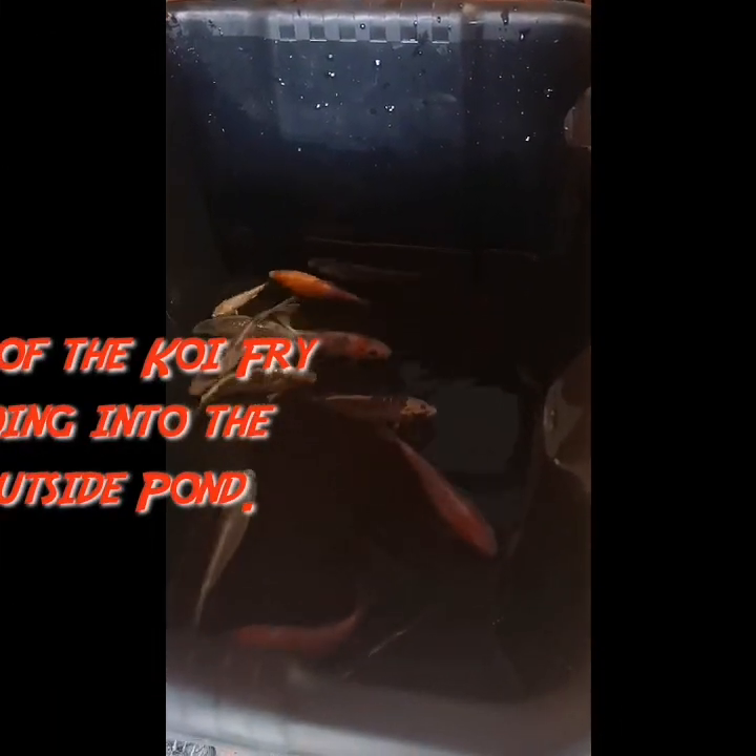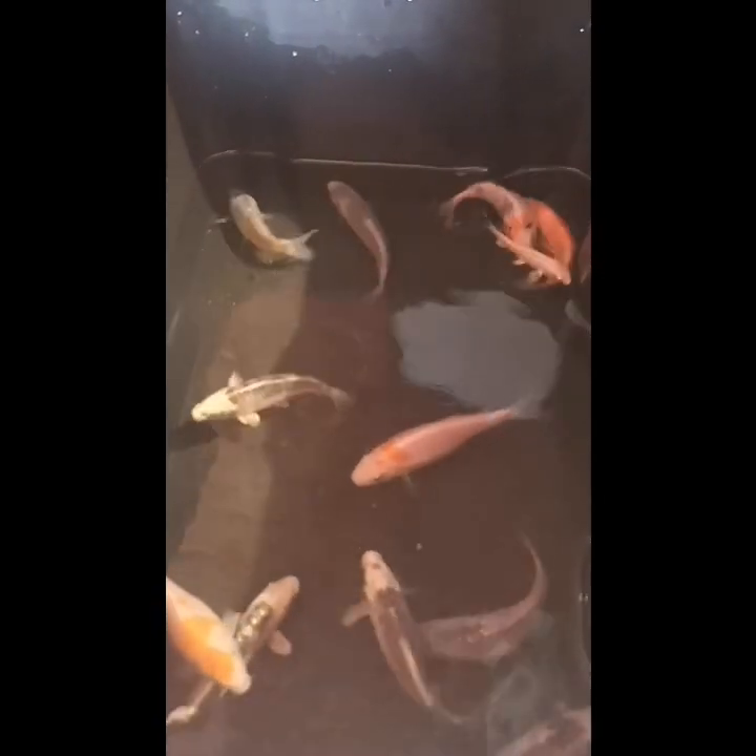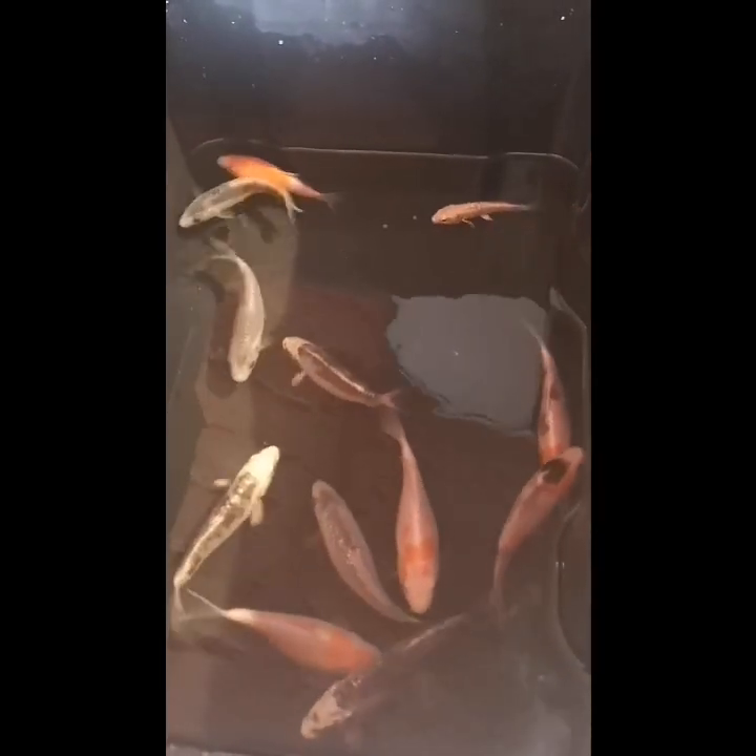We've got the last of the koi fry that I've been breeding on in the fry pond in the shed. I've bowled them up now — you can see they're all a real good decent size, bar two of them. They're just going to have to get in there and fend for themselves in the outdoor pond. We've got three Kikokuryu, three Deutsche Kohaku, two Deutsche Sanke, a little tiny Ogon, a Platinum Ogon, and a Matsuba Wakasagi — really black one there, you can barely see them.